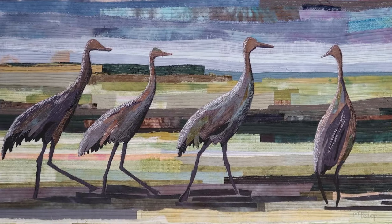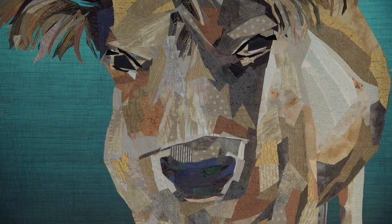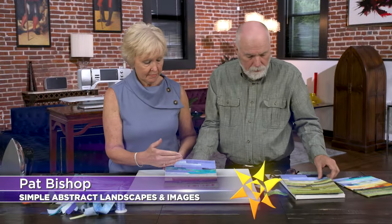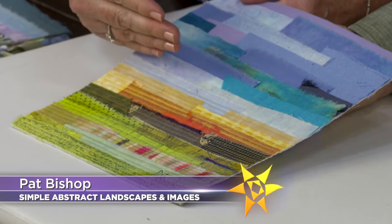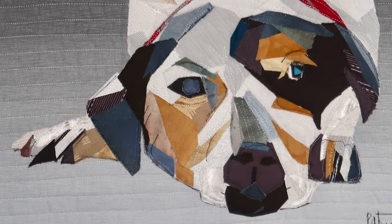On the next quilt show: Wisconsin quilt artist Pat Bishop — she's been quilting since the 70s, but she says the more she learns, the more she wants to move away from reality. She loves to slightly abstract and simplify images with dazzling results. Pat will show you how she abstracts landscapes, plus how she abstracts an image — it's really quite doable.